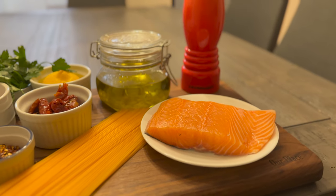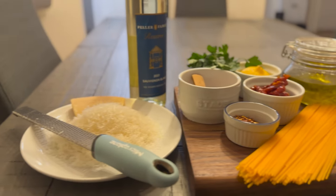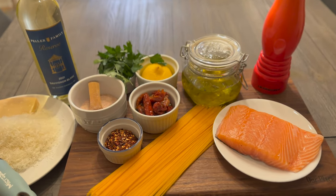It's going to be creamy without the cream and perfect for a balanced meal throughout the week. Full recipe is on the website — let's get started, first with the pasta.